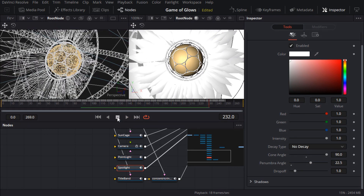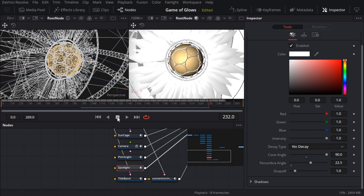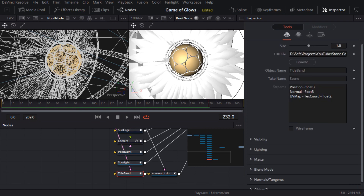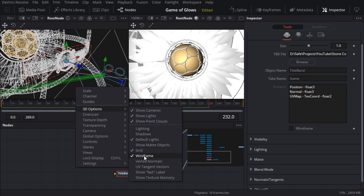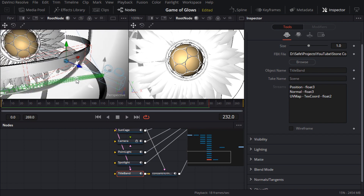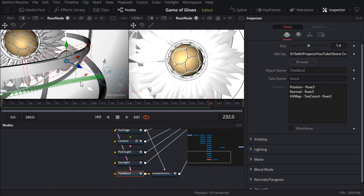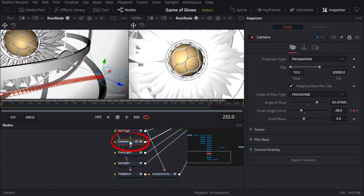There's a bit of a problem — there should be some geometry sliding into frame at the end of the shot, but it seems to be missing. I know the mesh is called title band, so I'll select that node and frame it in the other viewer, changing to shaded display for a better view. The geometry is right in front of the camera where it should be, but it's not showing up on the render camera. Checking the clipping planes on the camera — for some reason Fusion decided to multiply my camera clipping values by 10, so I'll need to set those values back to 1 and 2000.